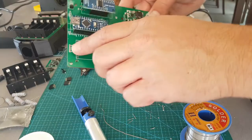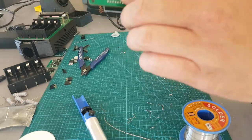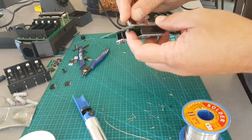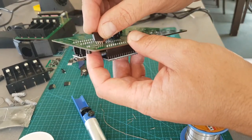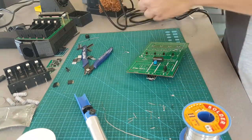Just going to solder on the header here for the ESP8266 and I'll also do the screen one. Silk screen side — component goes there. I'll even remind myself as I've buggered that up before.